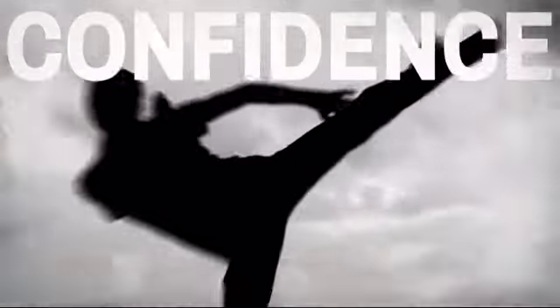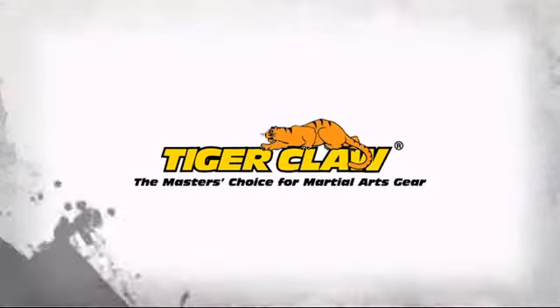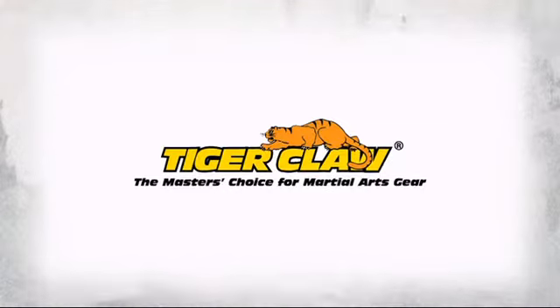Get the quality and performance you need at a great price with this great Kung Fu uniform. Made by Tiger Claw, the master's choice for martial art gear.